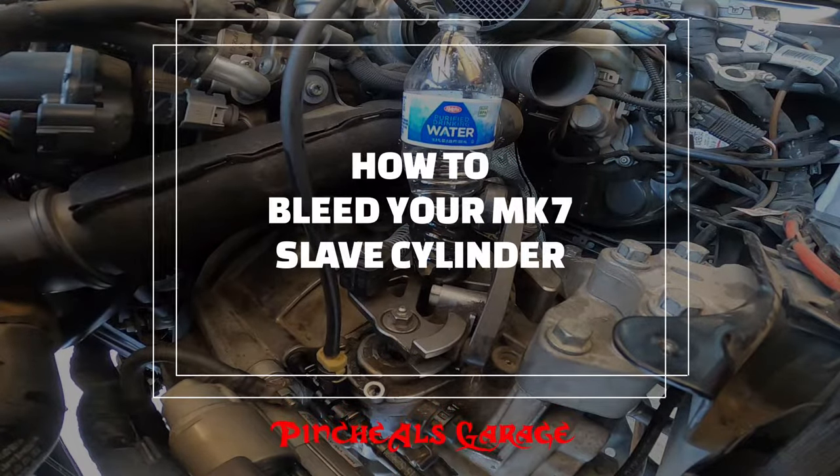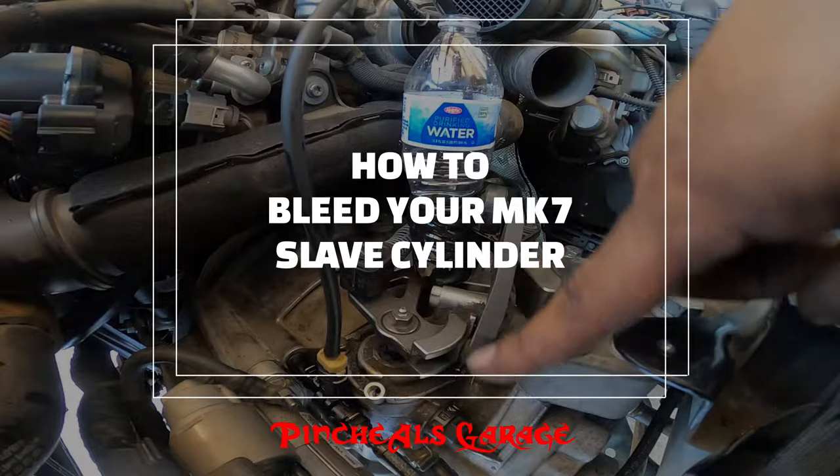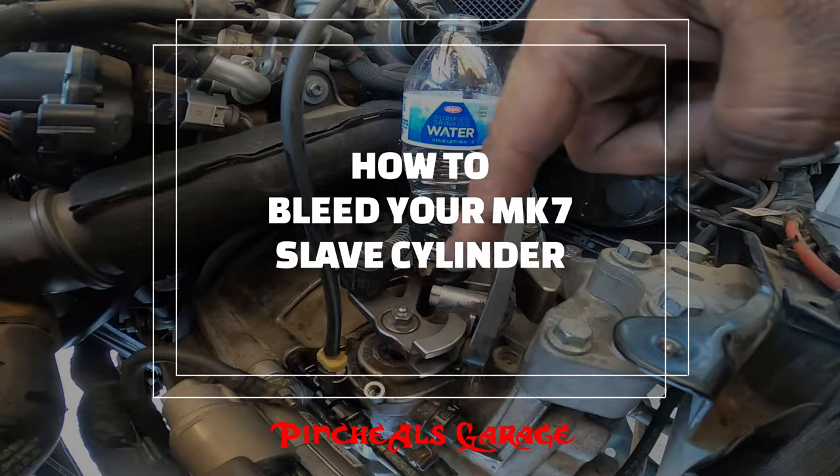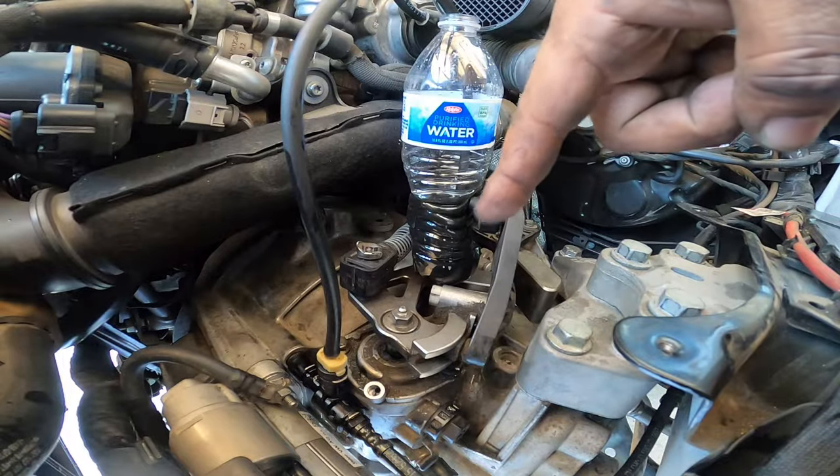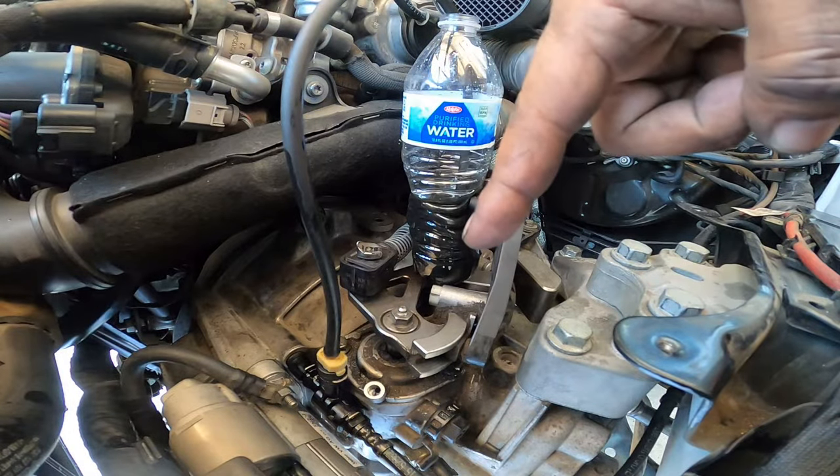Hey everyone, in today's episode of Pinchas Garage, we're going to learn how to bleed your Mark 7 TDI or gas GTI — whatever car you have — slave cylinder. So let's get to work.